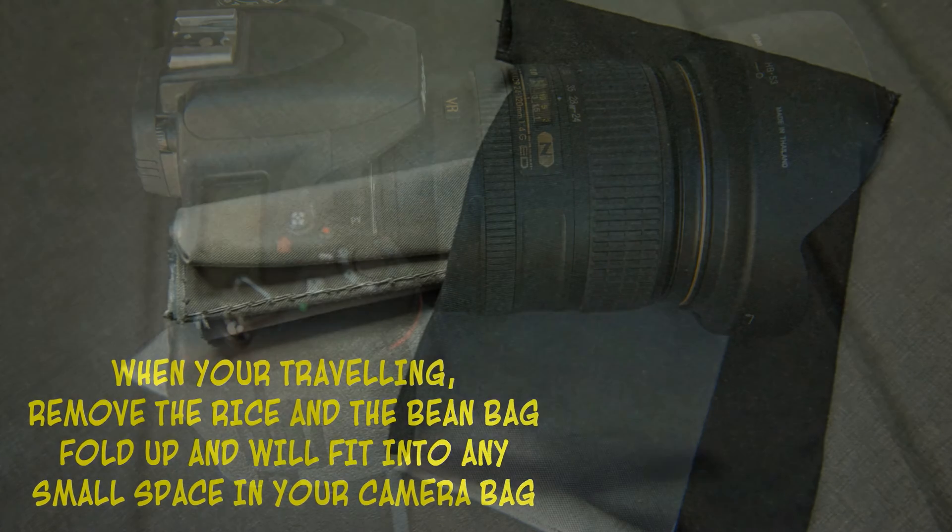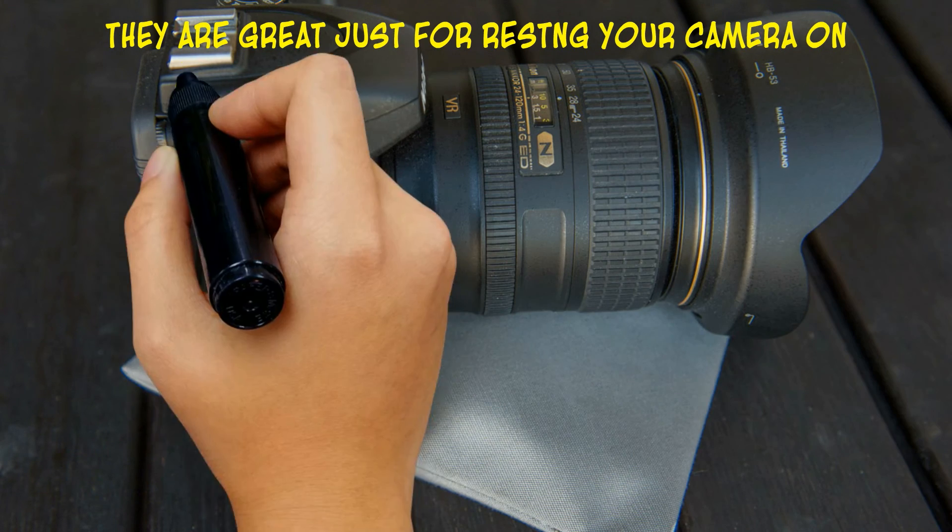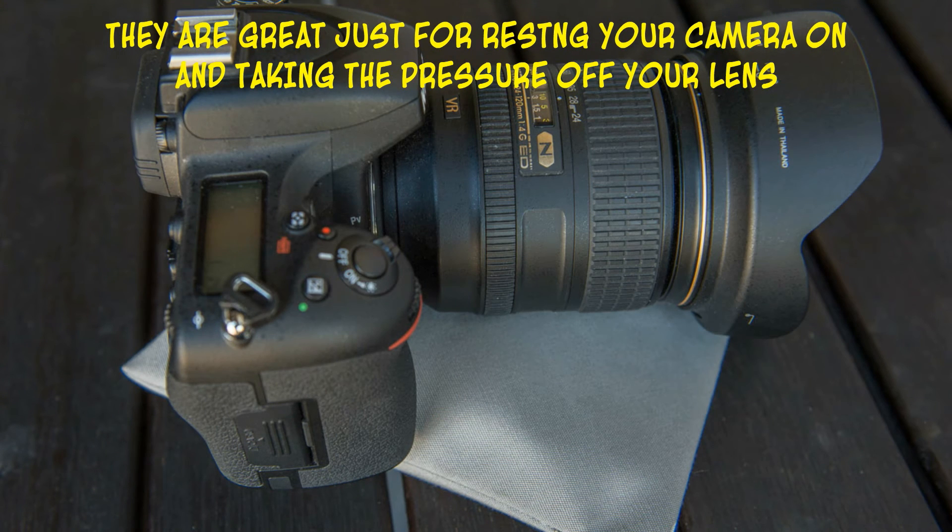These bean bags are great for everyday use. They're great just resting your camera on, because what it does is it takes the pressure off your lens, especially between where the lens joins the camera, and it's fine fitting.